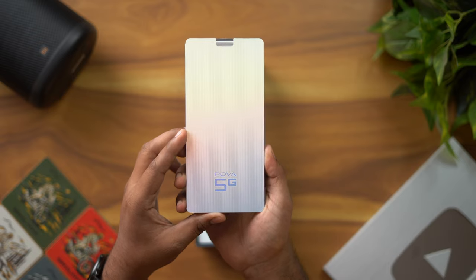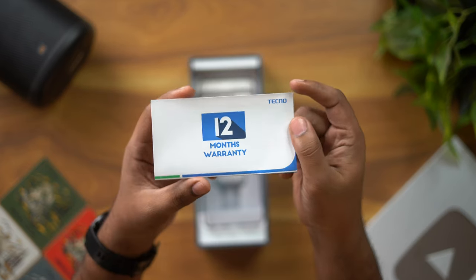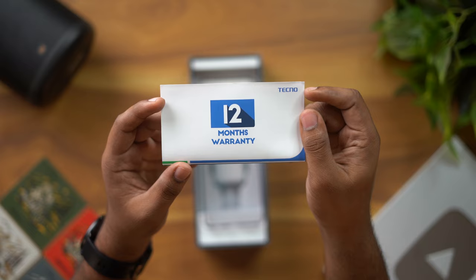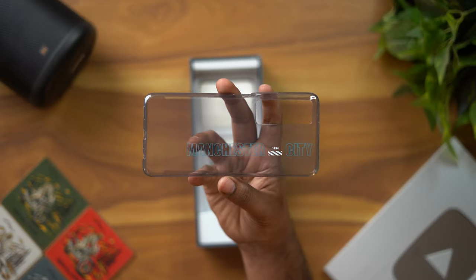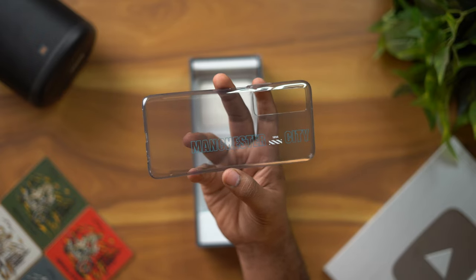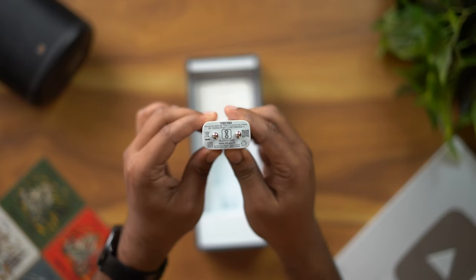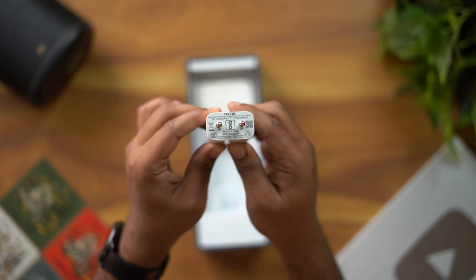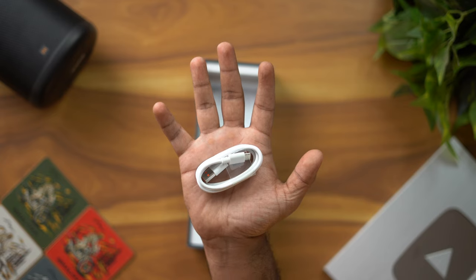Inside the other box we have a Tecno user manual and a Tecno warranty card. We also have a case — a Manchester City branded case, which is very good. In the box there is also an 18W charger. With a 6,000mAh battery, having only an 18W charger is a disappointment. We also have a USB Type-C cable.